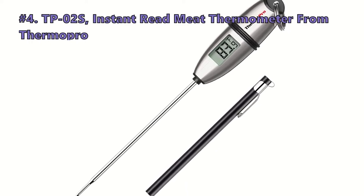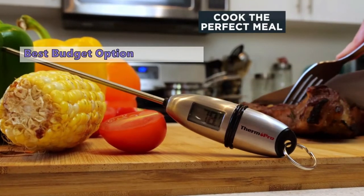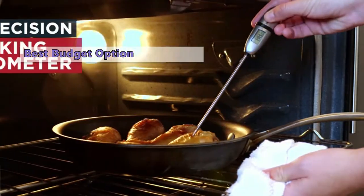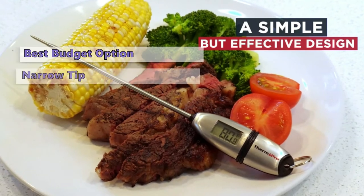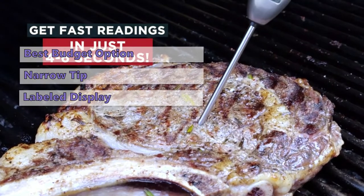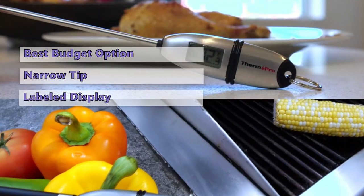At number four, we have the ThermoPro TP02S instant read meat thermometer. The TP02S is a cheap instant-read thermometer with a long 5.375-inch probe. It's designed for use as a meat thermometer but can also be used as a barbecue thermometer. The probe has a narrow tip to improve response times, and it has an alphanumeric display and two easy-to-press buttons.